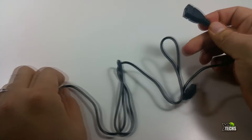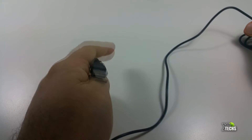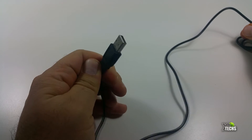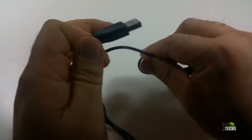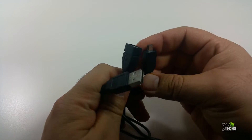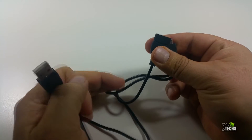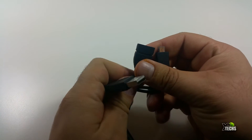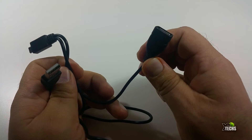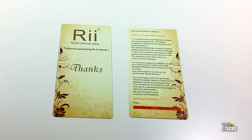Let's put the charging cable aside first so you can see it. It's very long — one side is USB 2.0 so you can connect it to your laptop, PC, or directly to your phone charger to charge it. It has a connector that connects to the remote itself. You also have a little USB extension, so if you are using your laptop or Android box to charge this and you need that USB port for another device in the meantime, you can connect another device on the other side. I really enjoyed that feature.